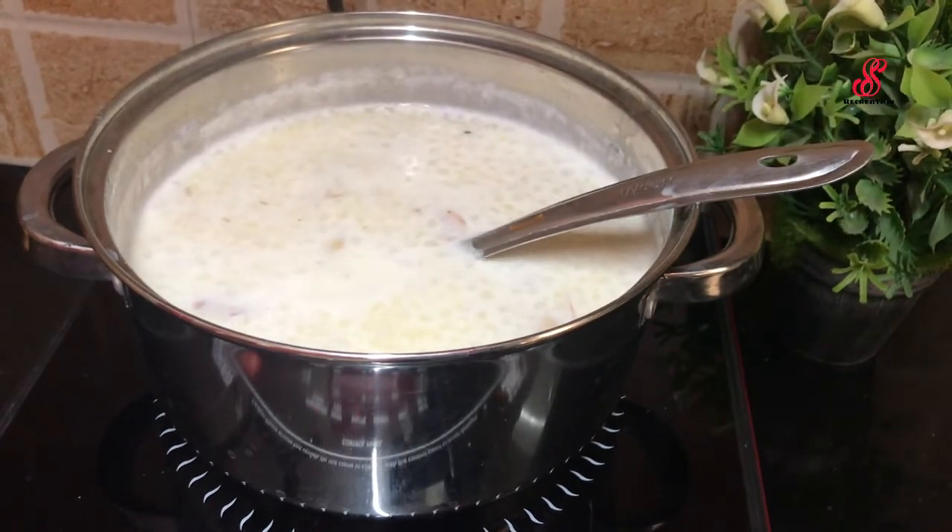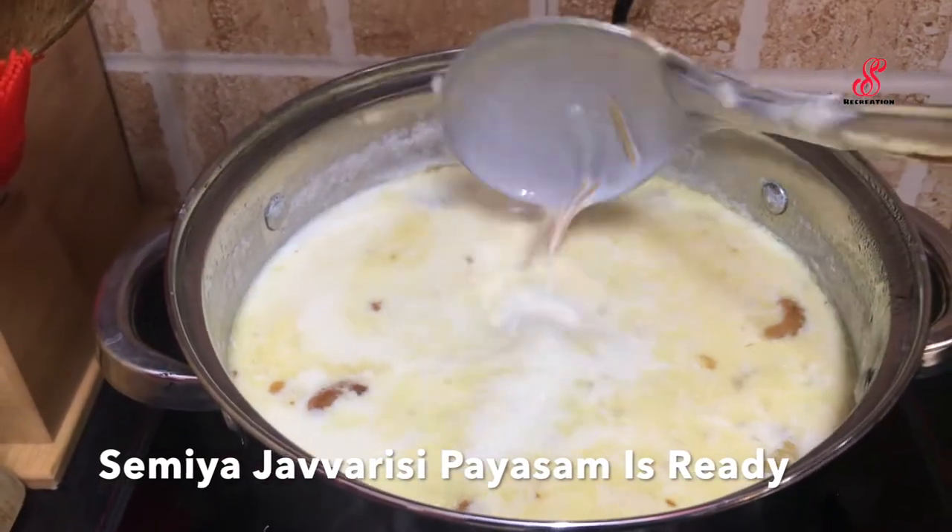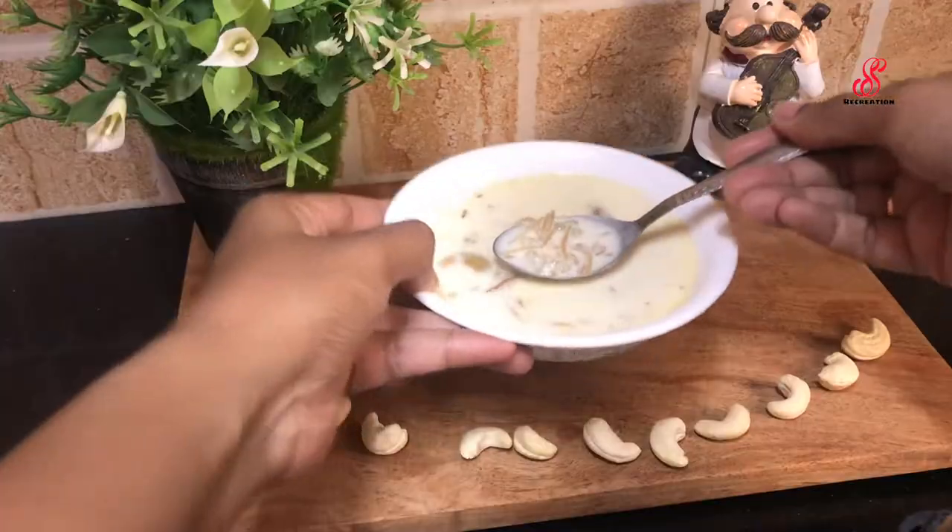Cook on low heat. It is perfect for 30 minutes. It is perfect for the taste.